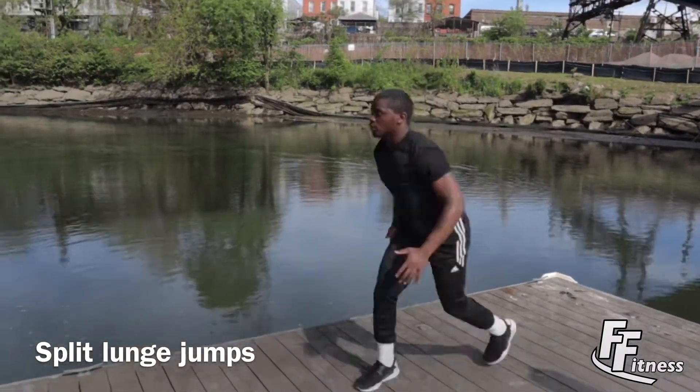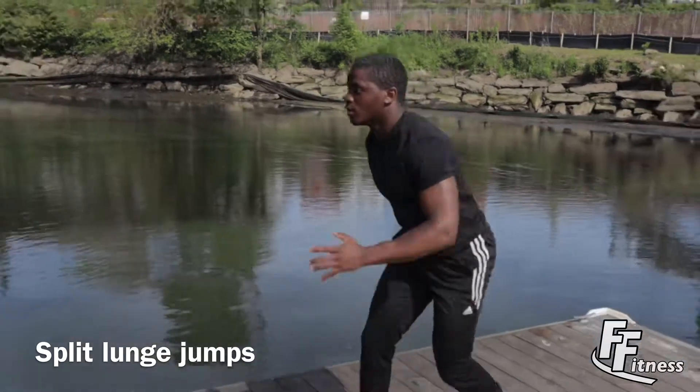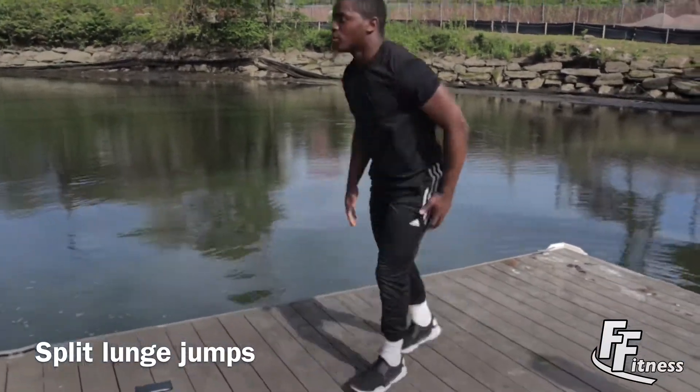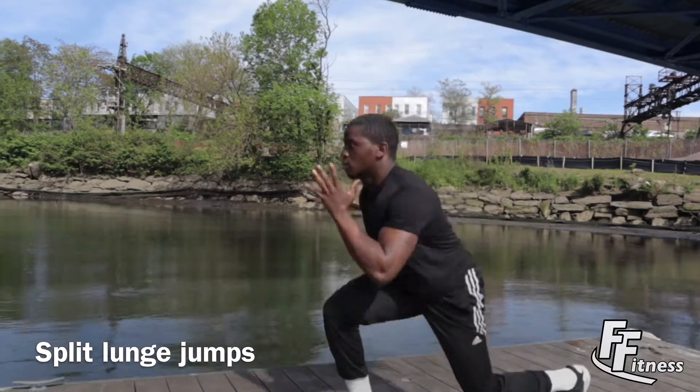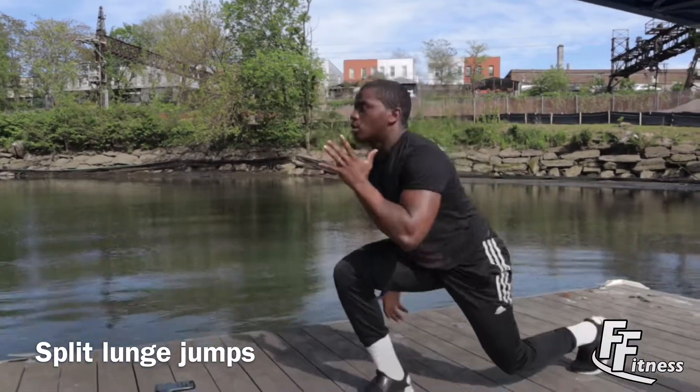Next up we have split lunge jumps. If you want to make more of a challenge, you can do the split lunge jumps without resetting.